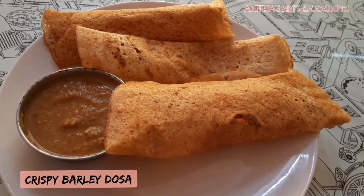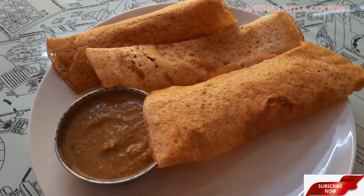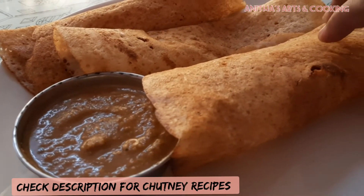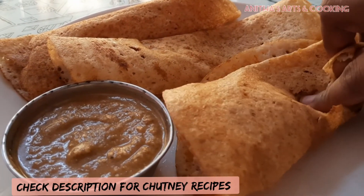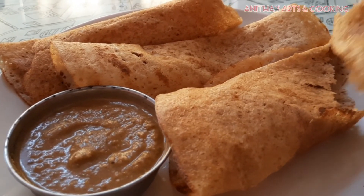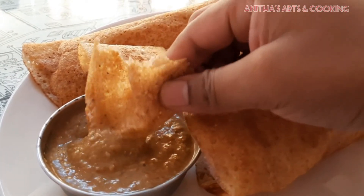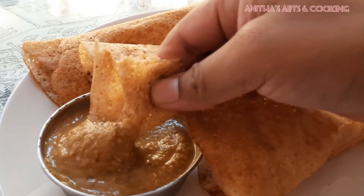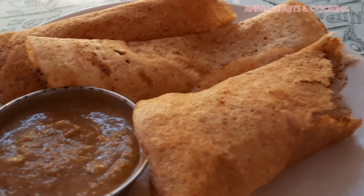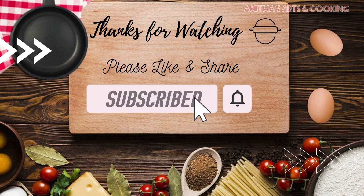Let's try this healthy barley dough. If you look at this dough, it is crispy. Try it and let me know in the comments section. Subscribe to our channel and click on the bell. Thank you for watching.